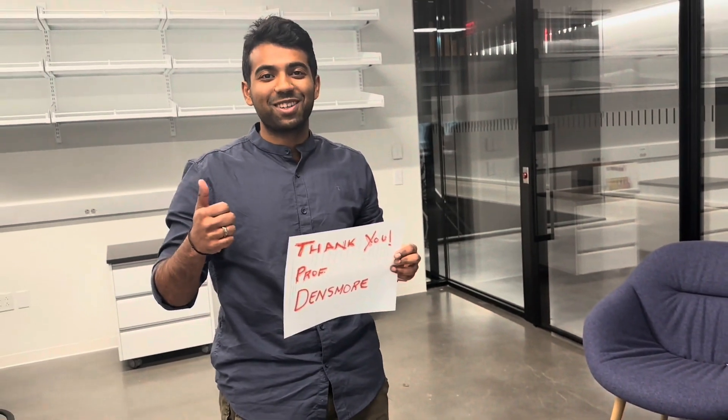Thank you, Professor Densmore. Thank you all for listening. As a final note, there is a lot of noise, which is why our system doesn't work to its full potential as we imagined. In the future, one thing we'd change is applying a filter to de-noise it. But that should be all — thank you all for listening.